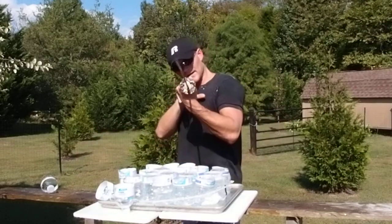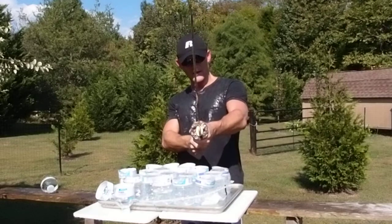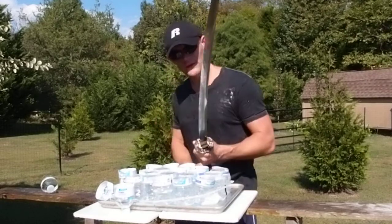These Katanas will be available at RonanKatana.com and TheSwordBuyersGuide.com. Thank you. More videos to come.